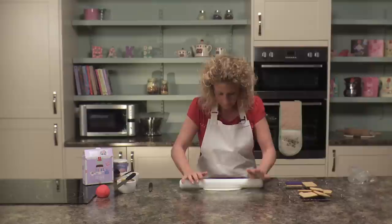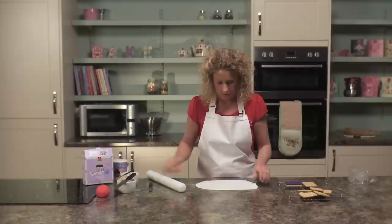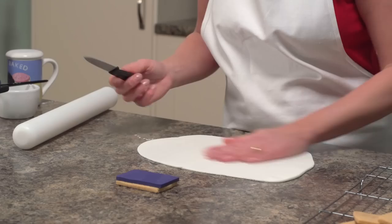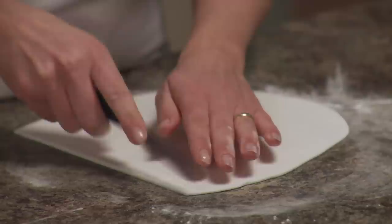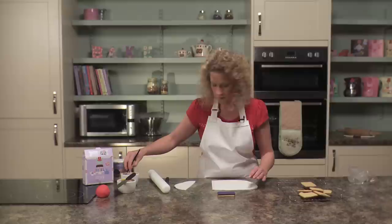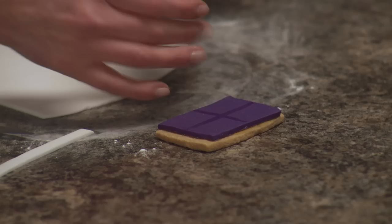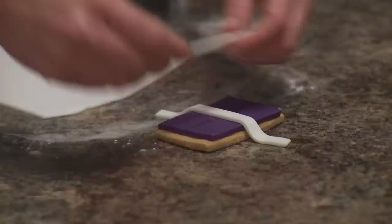This needs to be slightly thinner than the blue. We're going to put the cross on the front of the biscuit first, so we need to cut strips. With some cool boiled water and a paintbrush, lightly brush where you're going to stick the white icing — you don't need too much water. Take your strip of icing and cut it in half.